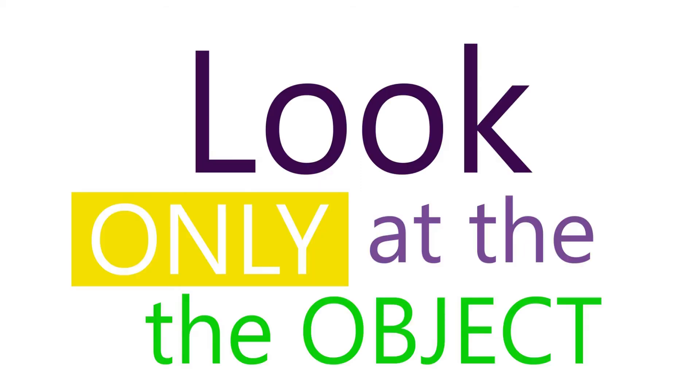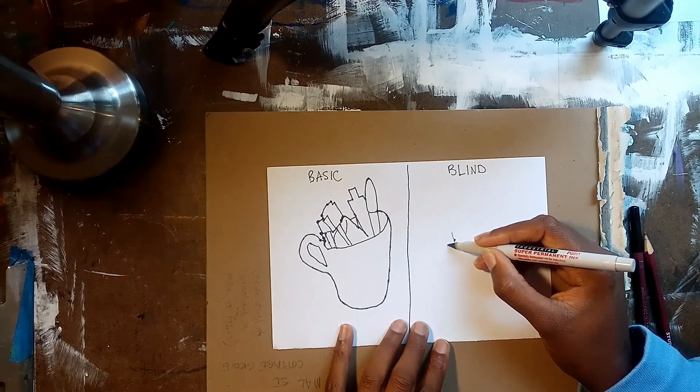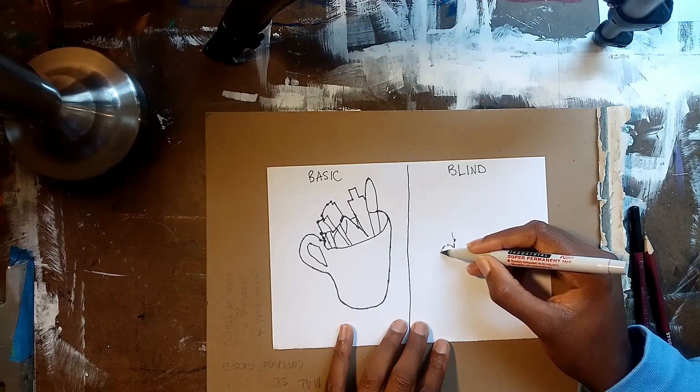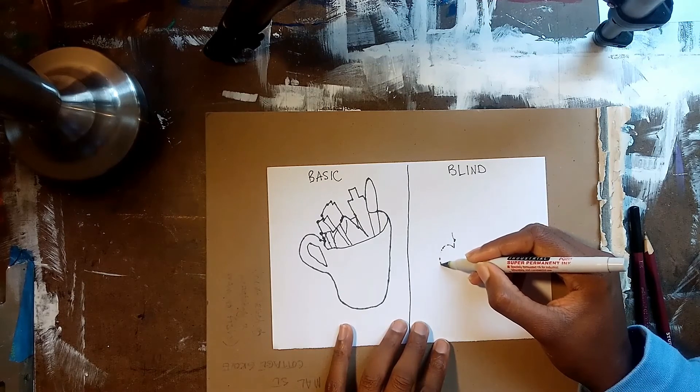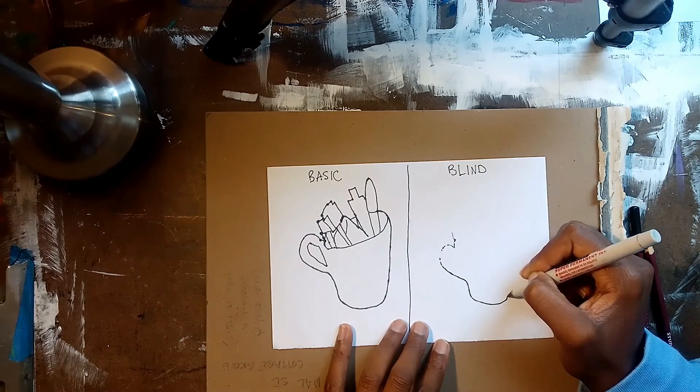The second way to do a contour line is the blind contour, where you look only at the object that you're outlining. This one is a bit more challenging and can produce some really interesting results. In any contour line drawing, your pen, pencil, or marker never leaves the page. But adding the challenge of not checking your work as you go and trusting your hand to follow along appropriately is a great way to enhance your object drawing skills.